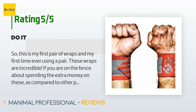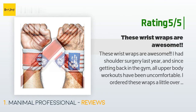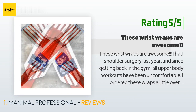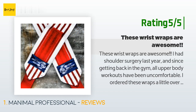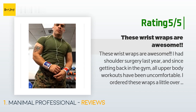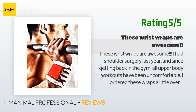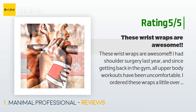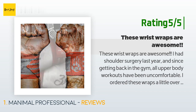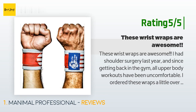Another happy customer said: these wrist wraps are awesome. I had shoulder surgery last year and since getting back in the gym, all upper body workouts have been uncomfortable. I ordered these wraps a little over a week ago and they have helped me so much. The wraps have reduced the stress on my shoulders when doing certain exercises. I'm never going to the gym without these wraps.